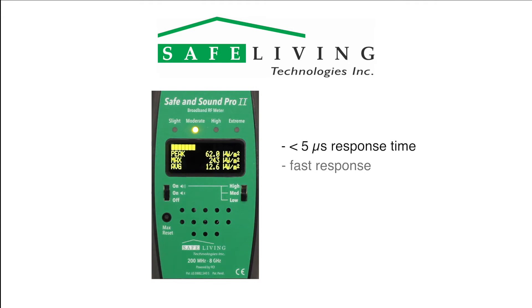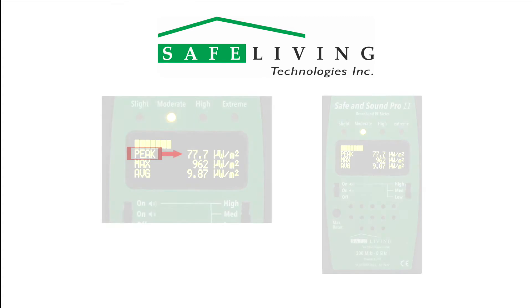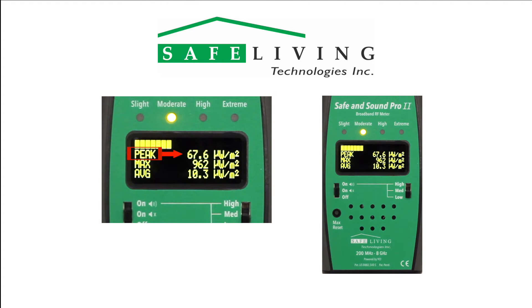In addition to the fast response and dynamic level indicator on the top line, the Safe and Sound Pro 2 also displays the following information updated up to 20 times per second as shown. The peak measurement is the instantaneous total power level of all sources in the full measurement band of 200 MHz to 8 GHz. The max is the highest peak reading since the meter was powered on or the max reset button was pressed.